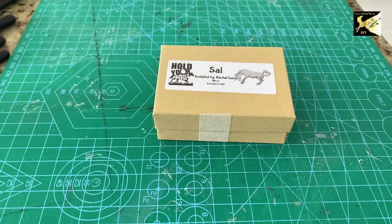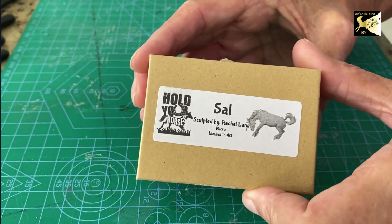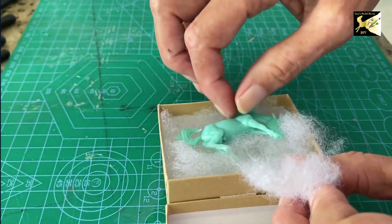Hey everyone, this is Lisa and welcome to my channel. Today we're going to talk about what you need to paint a micro mini. I just received little Sal — Rachel Lane sculpted this cute little creature.